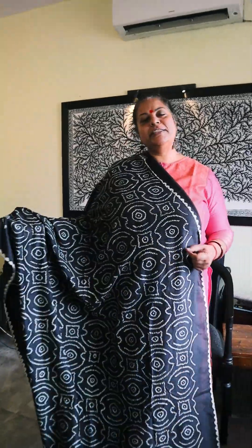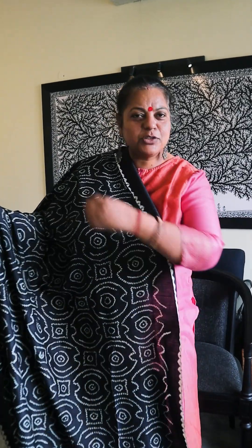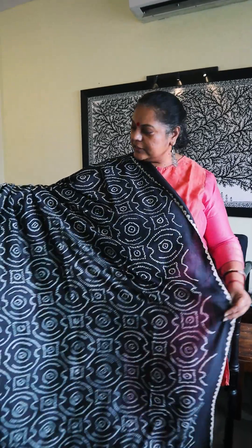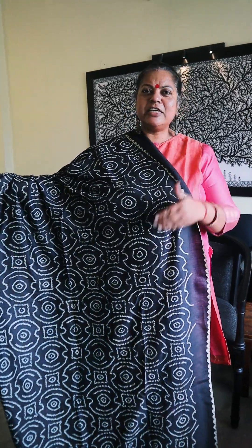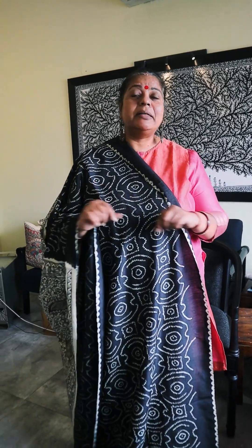There are two types of Bandhej. One is Rai Bandhej — you will see that there are small dots on the saree but the pattern is vertical, just showing the cloth without a distinct design. But this Bandhej that we are showing you is a Chakram Bandhej. In Chakram Bandhej, there is a definite pattern, which we are showing you on this saree.